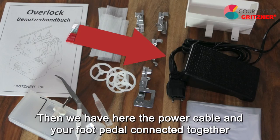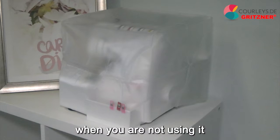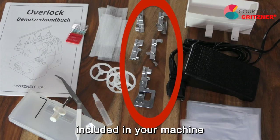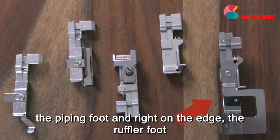Then we have the power cable and your foot pedal connected together, a dust cover with which you can protect your machine from dust when you are not using it, and five small feet were also included in your machine. This is the blind stitch foot, next to it the sequin foot, the elastic foot, the piping foot, and the ruffler foot.